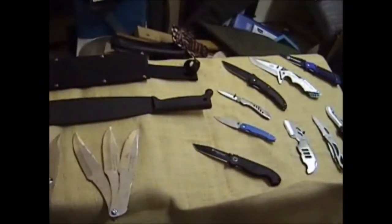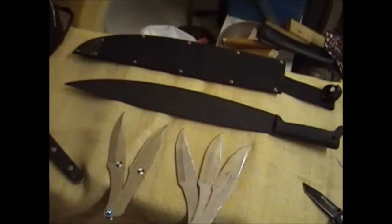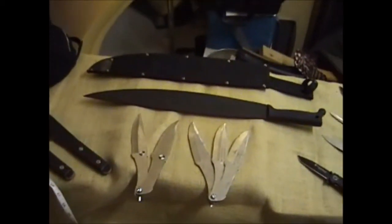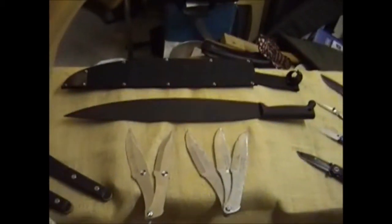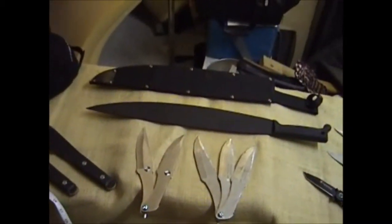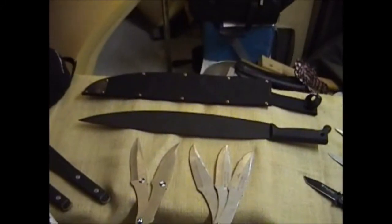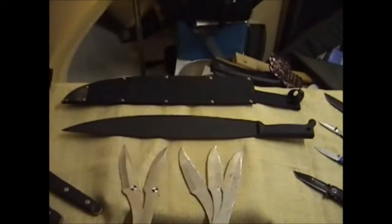Then we get into some of the more interesting stuff. Guys, please correct me on the pronunciation if I'm wrong, but I looked at the Cold Steel catalog and it didn't have phonetic spelling. This is my birthday present. My crazy friend Mike — and I love him to death because he understands me — sends me this 18 inch blade, 23 inch including the handle, barong machete.